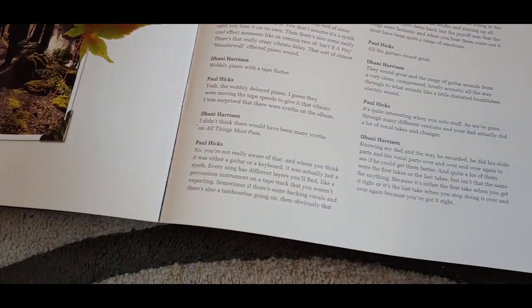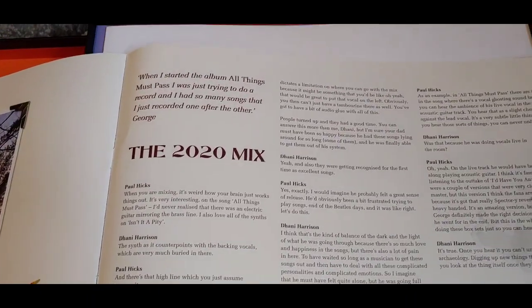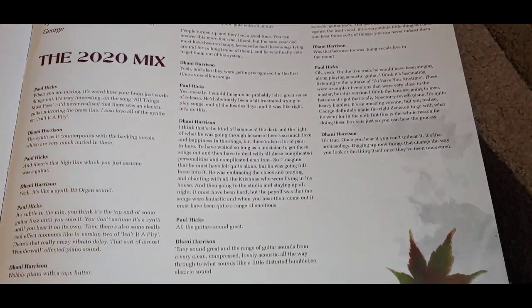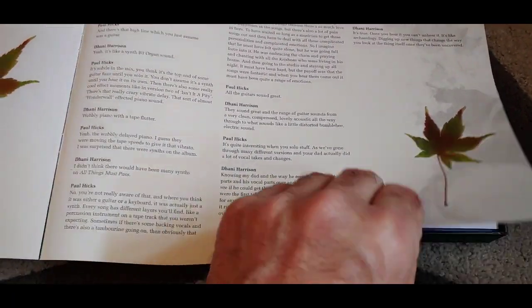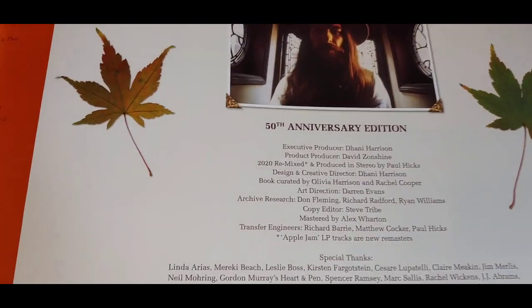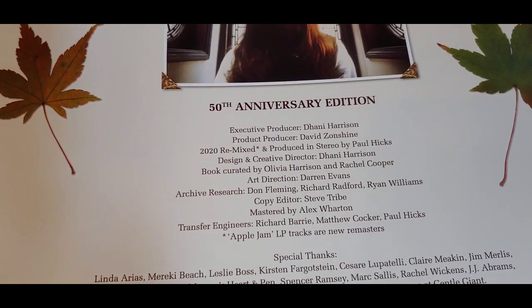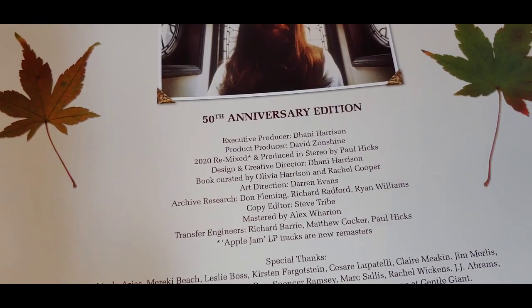I'll sit down and have a really good read of this later. It's Sunday and I'm not doing anything today — I'm having a day off, so I shall listen to this as well. That's the booklet. Mastered by Alex Wharton.